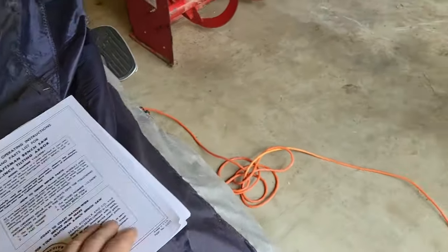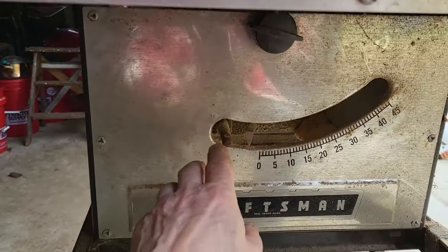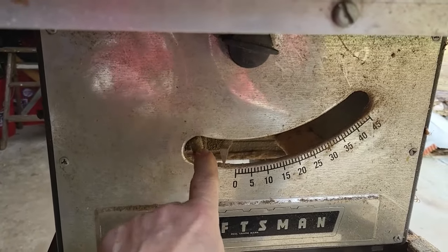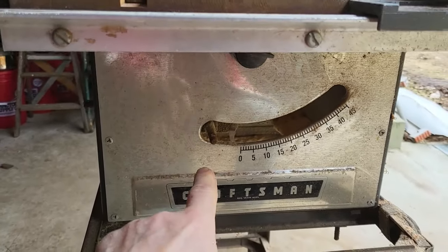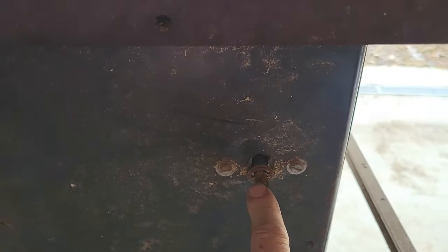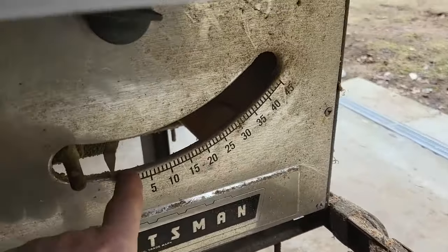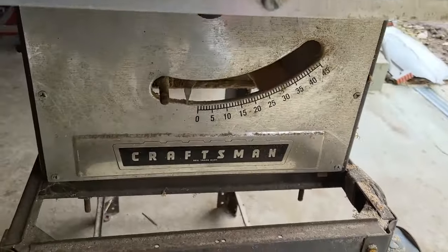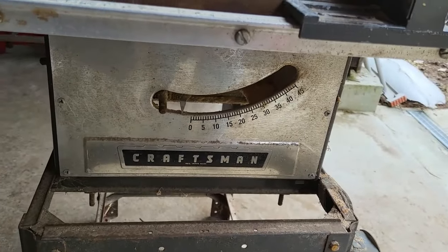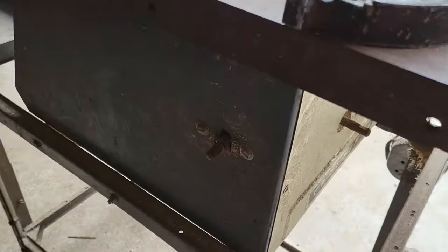Another thing I noticed: the knob here to adjust the table angle is missing, and the knob on this side — which adjusts the saw blade height — is also missing. I believe one adjusts blade height and the other adjusts the table tilt. The table saw has been in this barn for 25 years and those knobs just disappeared somewhere along the way.